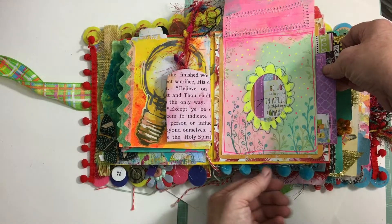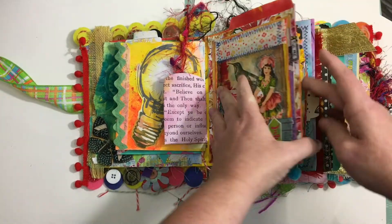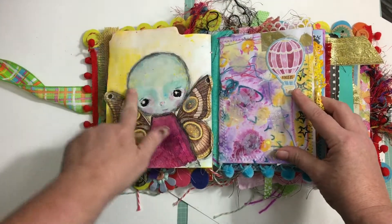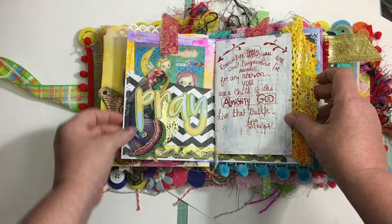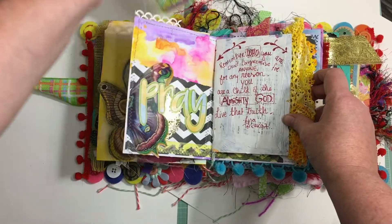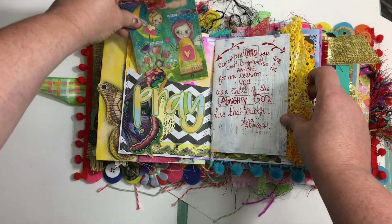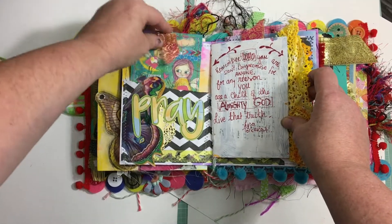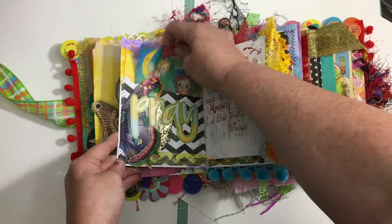I don't have actual tuck spots but I do have quite a few pockets, or pockets that are tucked — more like pockets. This is original art. This is from Etsy. There's a lot of sewing, a lot of ridiculous sewing. I'm loving my sewing machine; I'm getting better. But I like loose and messy, so I don't know that I need to get better.